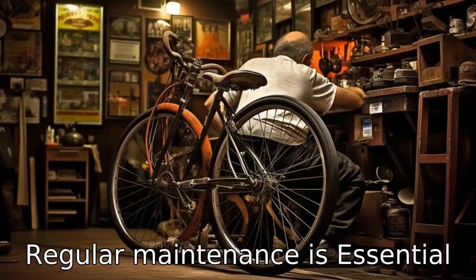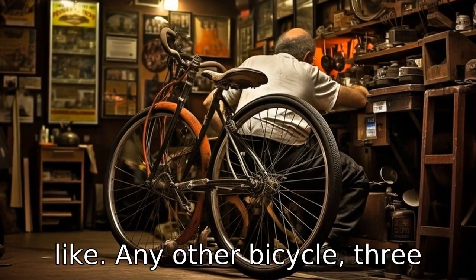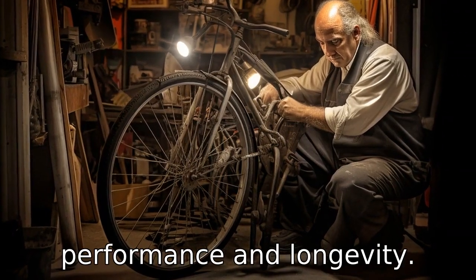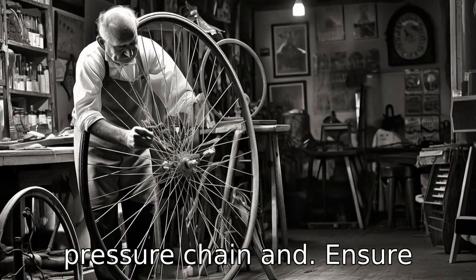Tip 6: Regular maintenance is essential. Like any other bicycle, three-wheelers need regular maintenance for optimum performance and longevity. Regularly inspect brakes, tire pressure, and chain, and ensure they're in prime condition.